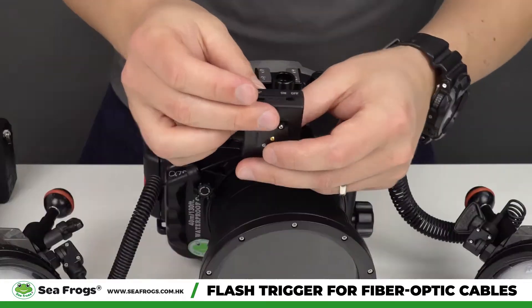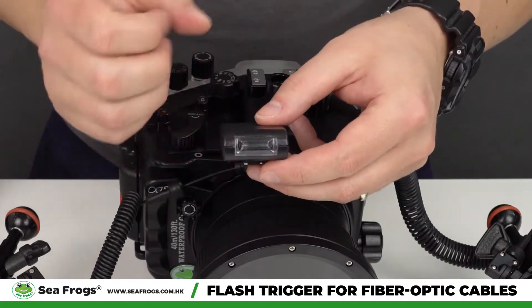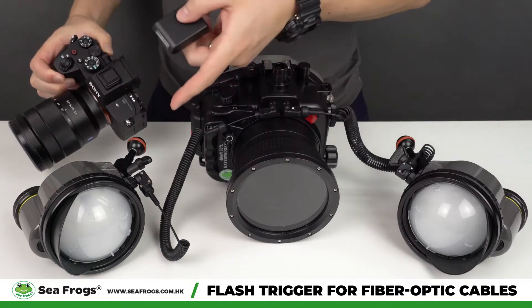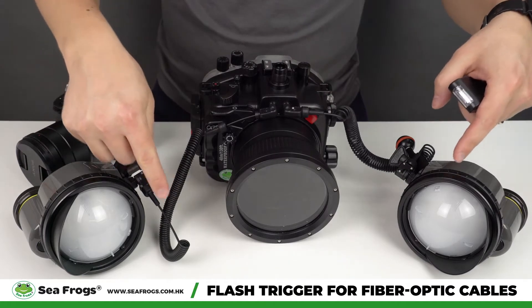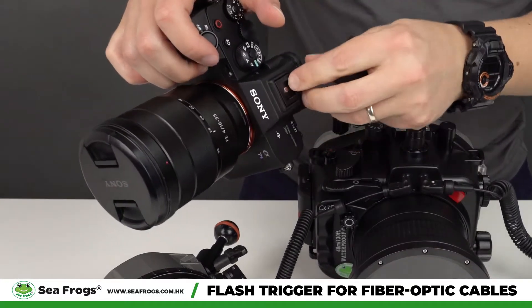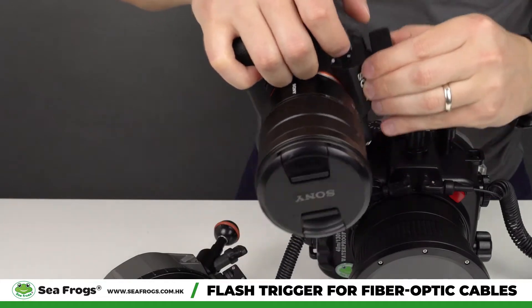This is the newly released device called the flash trigger. It works in such a way that produces the flash from the hot shoe of the camera, so external strobes can be triggered through fiber optic cables. Now we'll demonstrate how it works. First, you need to detach this, then attach the flash trigger to the camera.